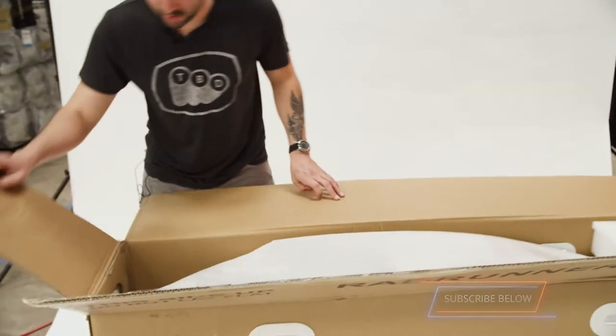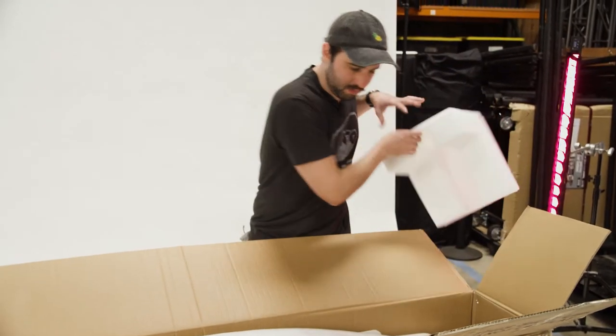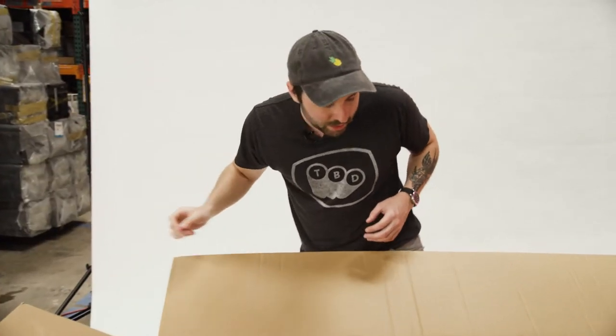All right, let's see how much work I actually have to do here. Seems to be fairly assembled already. Look at those tires. So it's not as assembled as I hoped it would be, but I'm going to learn something about putting it together — and more importantly, so are you, because you're going to have to deal with the same thing if you buy this.